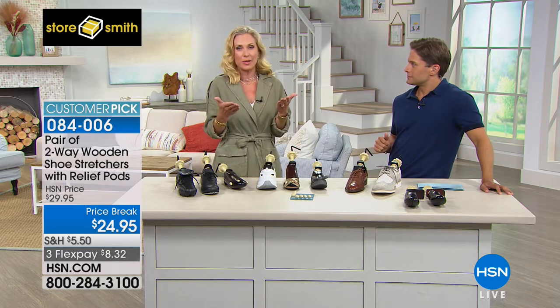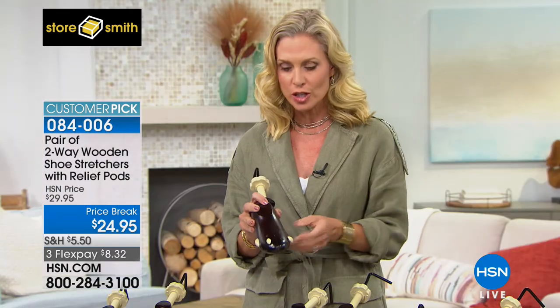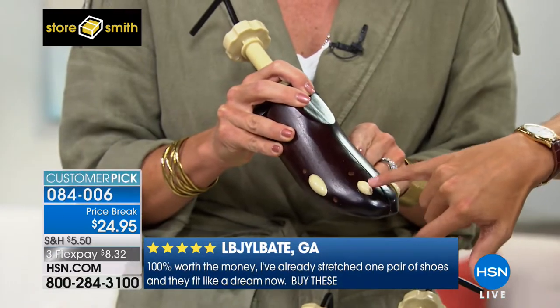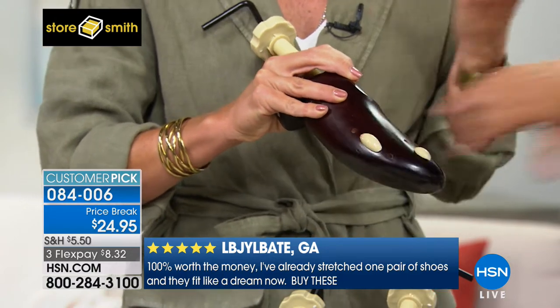Exactly — how many times do you look in your closet and think those would be really fun to wear, but they hurt and rub and give you blisters? Maybe you have hammer toes, calluses, or bunions. This is a way to easily make your shoes customized to your feet. Not only are you getting the left and right shoe stretcher, you're also getting eight relief pods so you can actually customize your shoes to your specific foot issues.